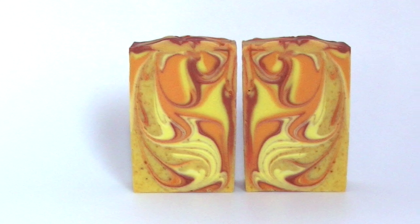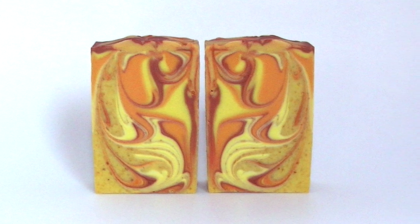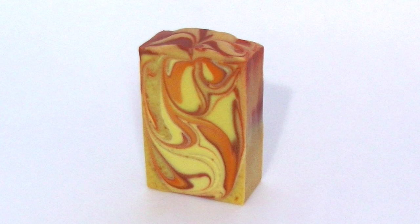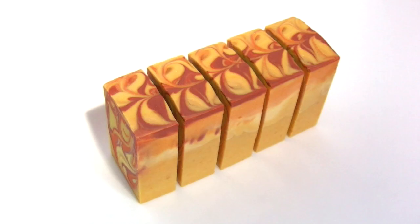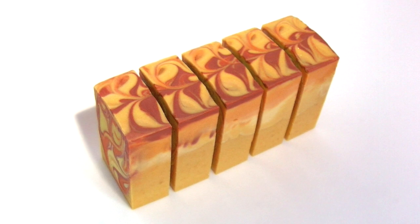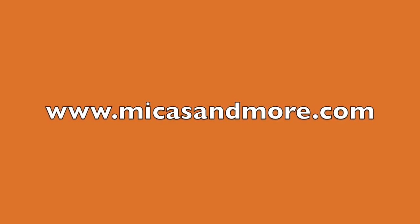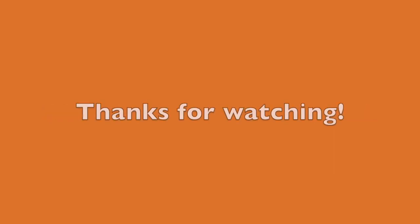Please see the hashtag below for the other participants' videos in this collaboration. To save on soap supplies, please visit mikasandmore.com. Thanks for watching!